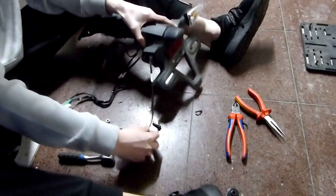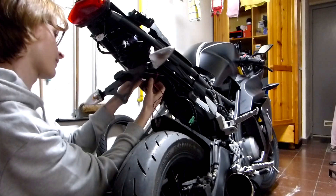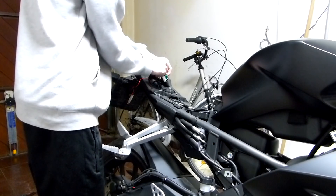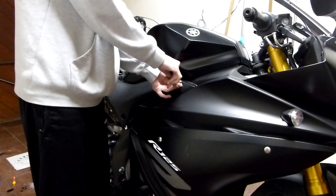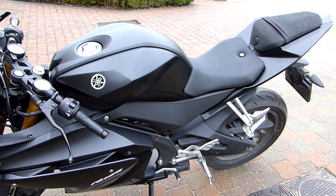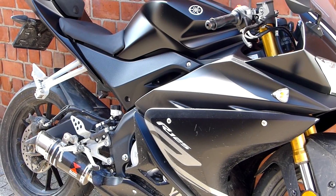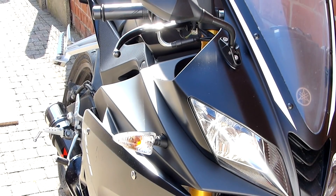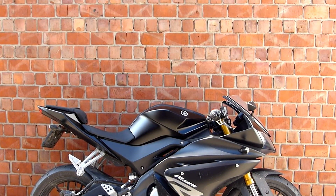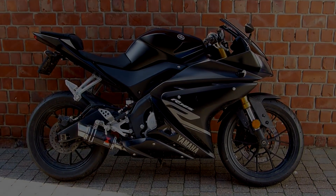Now it's time to take off the indicators. You can just put the indicators on the new fender eliminator. After you've installed the indicator and the license plate LEDs, it's time to bolt it on to your bike. Don't forget to plug in all of the wires, and then it's time to put all of your plastic back on the bike.